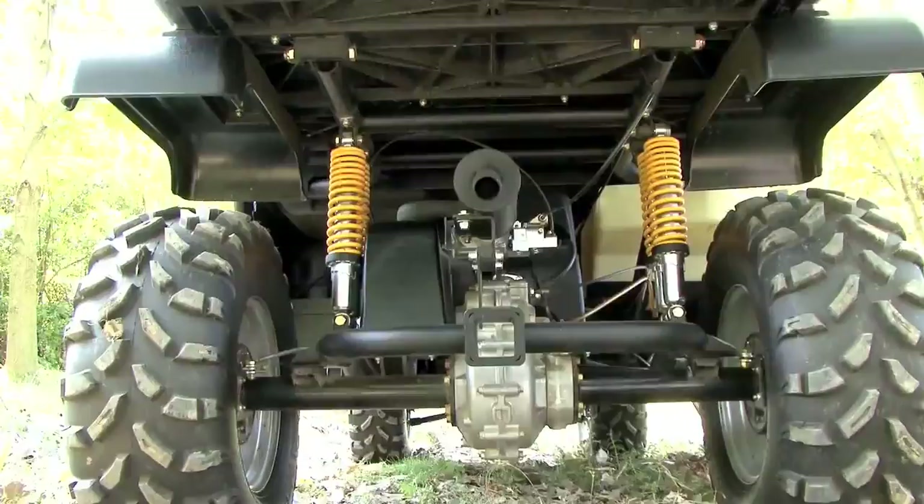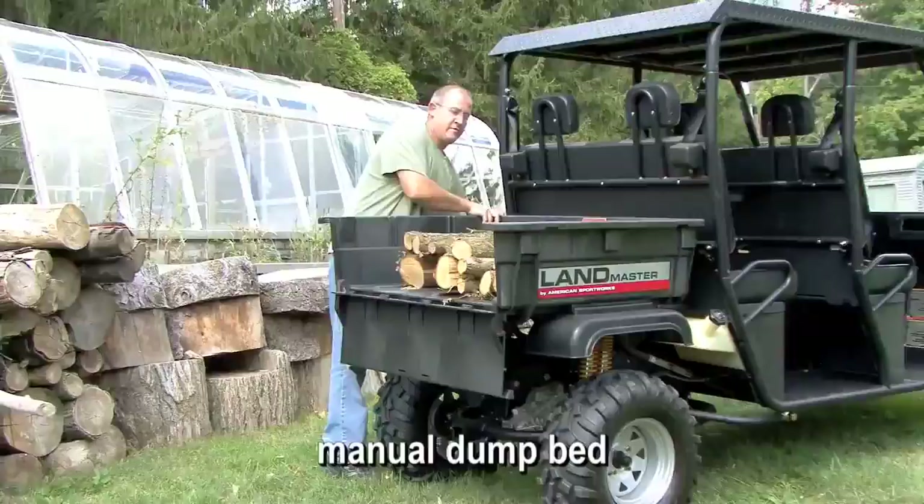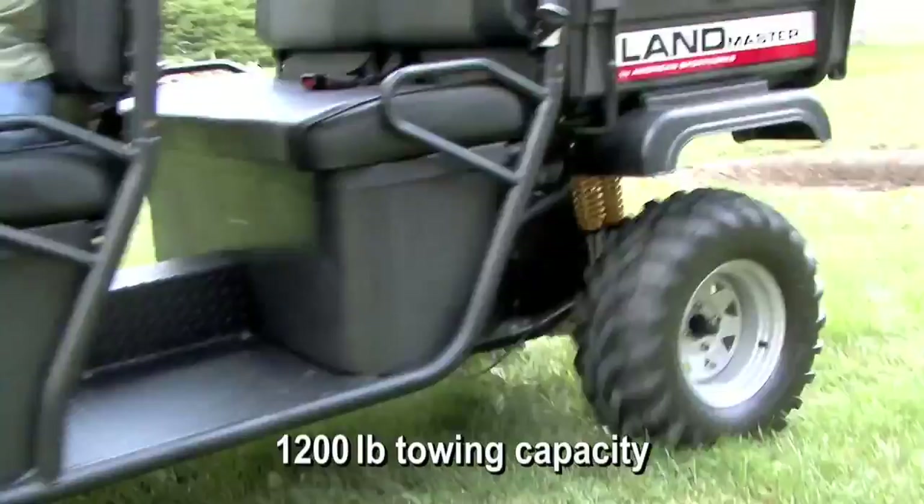Special features include front and rear 3-point lap shoulder belts for both the driver and passengers, 35-watt headlights, 2-inch receiver hitch, and manual dump bed. The bed is constructed from structural foam with stake pockets and a capacity for 9.25 cubic feet and 400 pounds. The Landmaster Hybrid's towing capacity is 1,200 pounds.